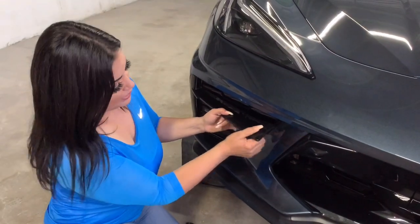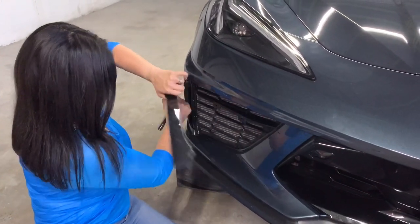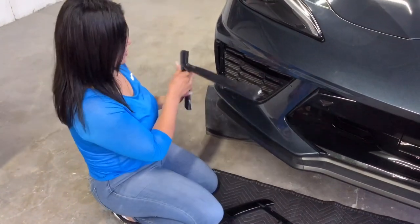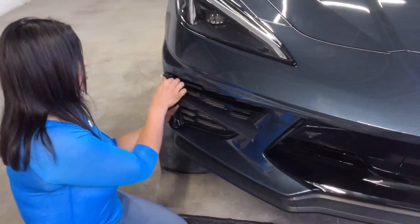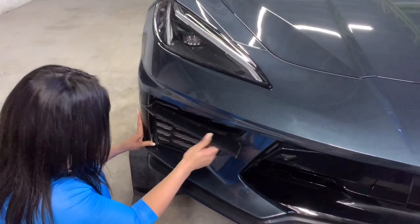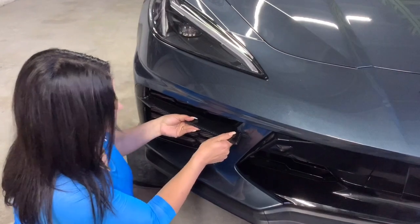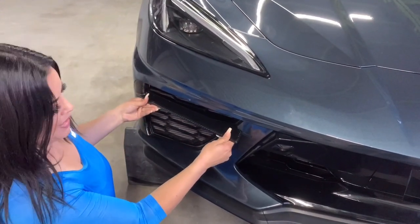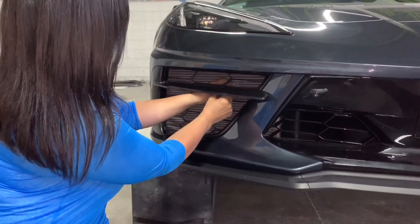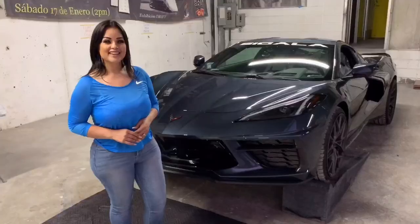Now that we removed the bolt, we're going to go ahead and snap it out, just like that. So now we're taking our carbon fiber one — we're going to put it back in place, follow the tabs, snap it in there. There you have it. Then we'll go ahead and snap the front, and now we'll go ahead and put the bolts back on. There you have it.